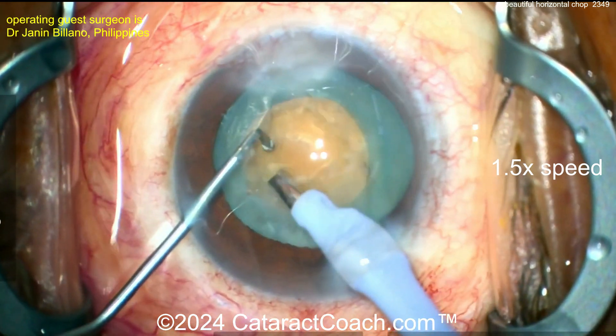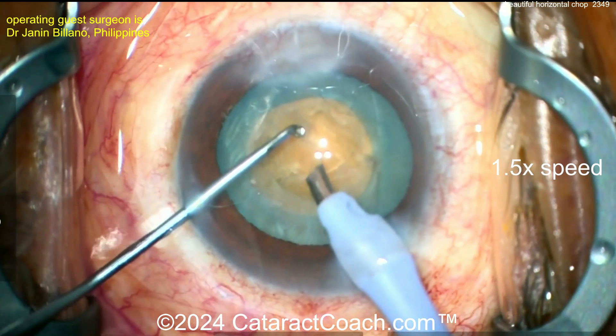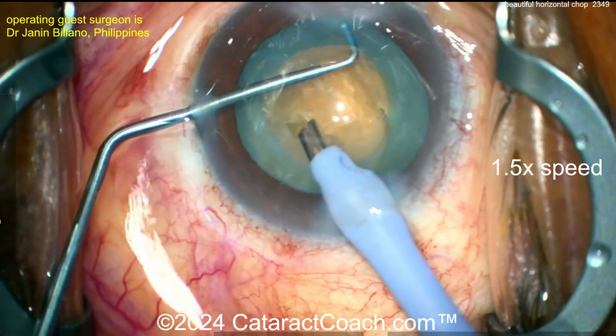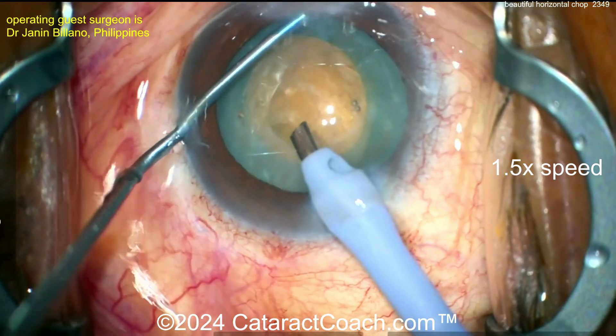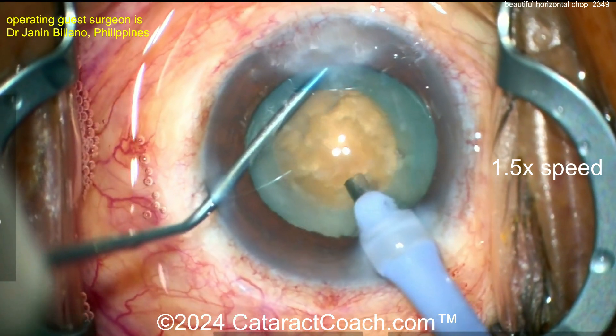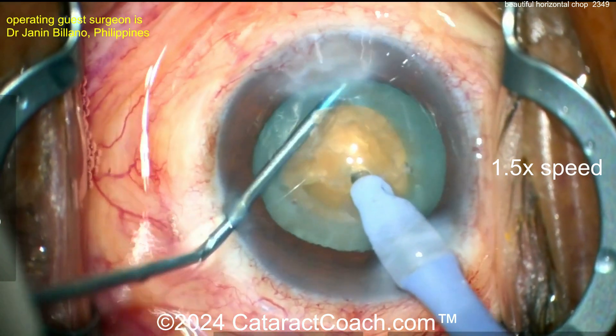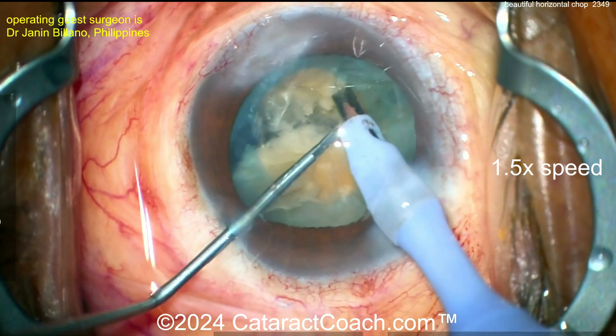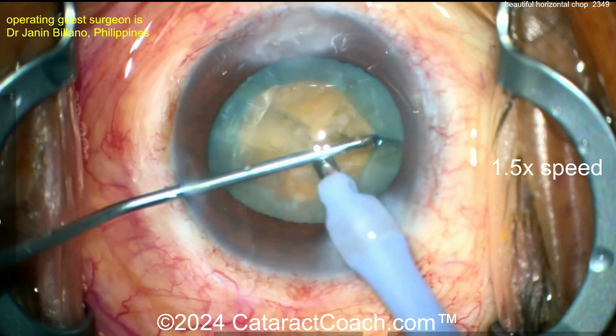Now let's see the technique here. For horizontal chop, you've got to get the chopper around the lens equator, so pre-placing it — let's see — yeah, that's a smart move. This is where you have a narrow window to do the chop. The chop is already placed, so buzz on the FACO probe, you hear the high vacuum — just chop it. Look at that, beautifully done — you separate the pieces out.